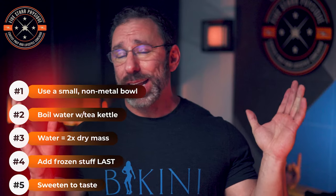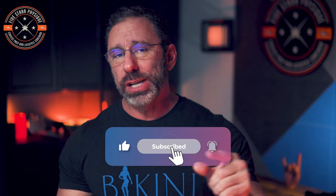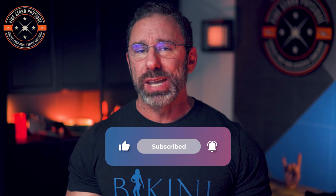Five steps. It seems like a lot, but it's easy. You pick a small, non-metal bowl. Use an electric tea kettle to boil your water. Use just over double the mass of water compared to your dry ingredients. Add your frozen stuff last and finish off with a quick blast in the microwave if necessary. And finally, sweeten to taste. That is cream of rice in a nutshell. Still having issues? Leave a comment down below. Check the link in the description for Macro Bootcamp, and check out one of these videos if you want to see more.